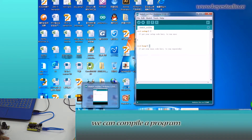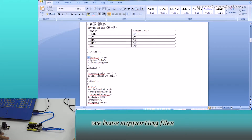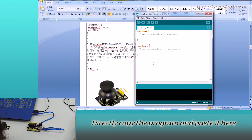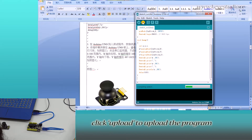Here we can compile a program or directly copy and paste the program. For all of our products, we have supporting files from where you can find simple programs for this module. Directly copy the program and paste it here. Click Verify to check for compiling mistakes. If the code is correct, click Upload to upload the program to the board.